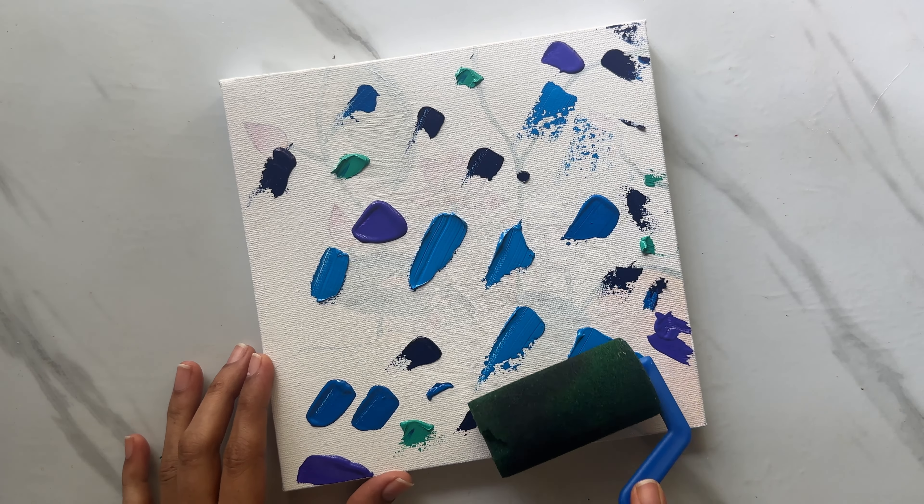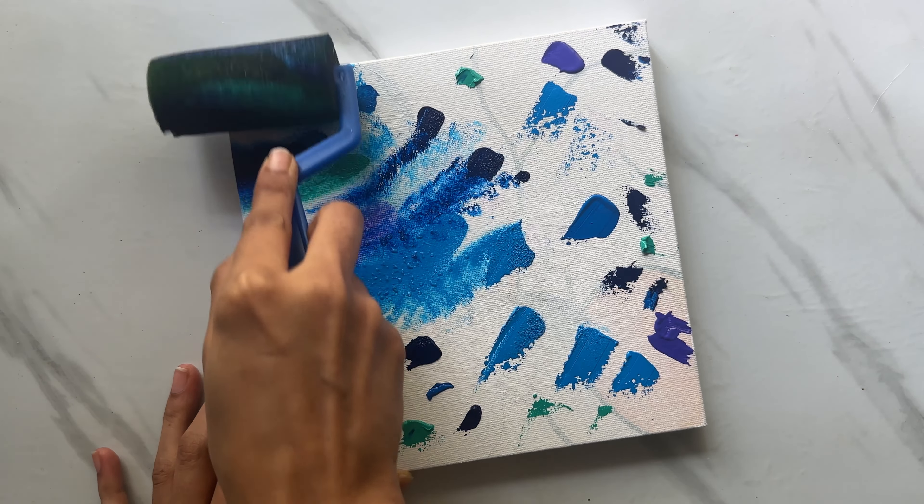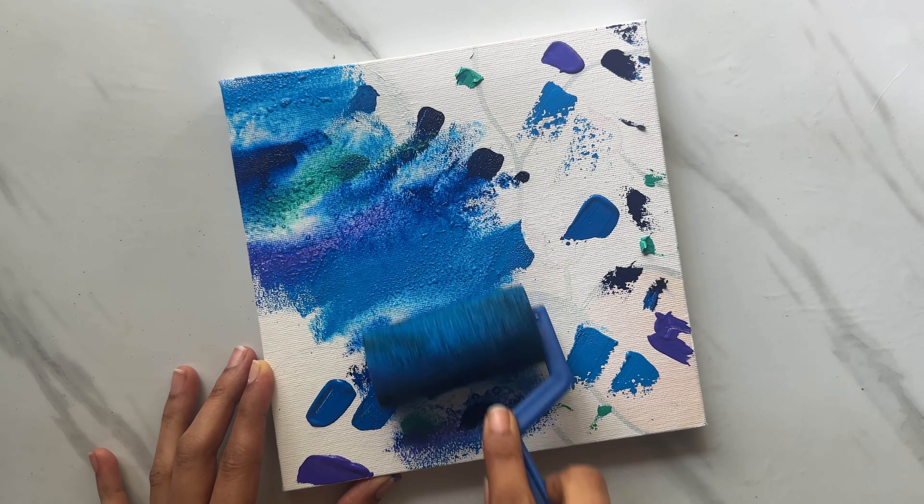Once we are done adding the desired paints, it's time to blend. I am using a small roller here. If you don't have this, you can simply use a sponge or a paintbrush to dab and cover the canvas.